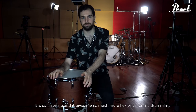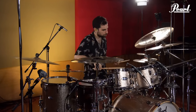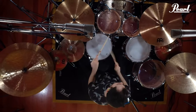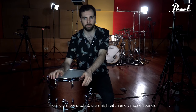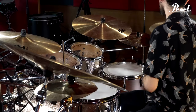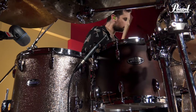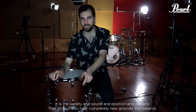It is so inspiring and it gives me so much more flexibility for my drumming. From ultra low beat to ultra high beat, anti-body sounds. It is the variety of sound and positioning options that allows me to create completely new grooves and patterns.